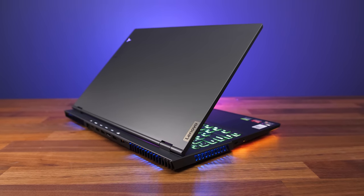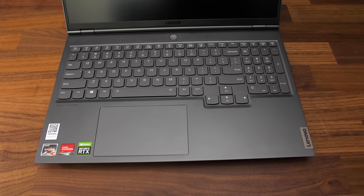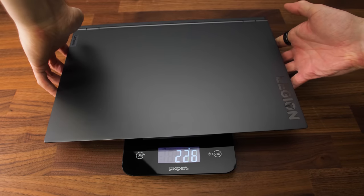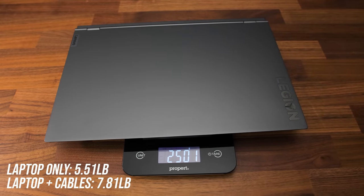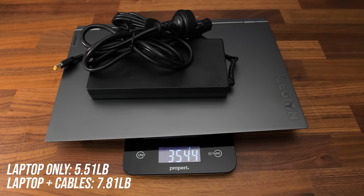Overall build quality feels nice — both the top and bottom panels are aluminum while the interior seems to be a hard grey plastic, with no sharp corners or edges. The laptop alone weighs 2.5kg or 5.5lbs, then about a kilo or 2.3lbs heavier with the large 300 watt power brick and cables.